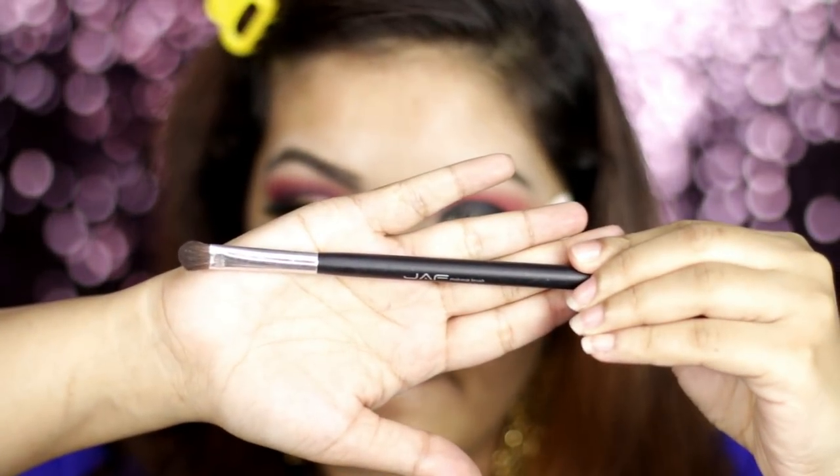We will apply this and remove any excess eyeshadow. I will try to make eyelashes through the eye color.